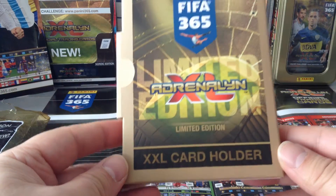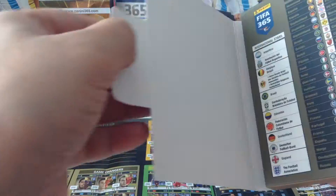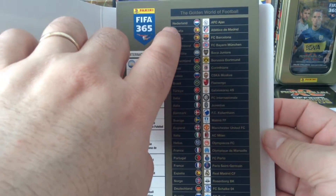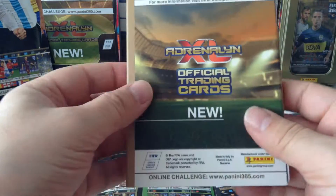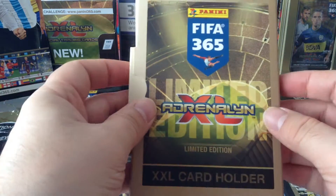First we get a card holder — limited edition. Basically all the cards came inside here. They call it the golden world of football. So those are the international stars and teams that came with it. Basically you put that in and this is how the cards came in with the product.